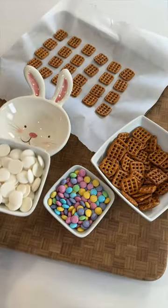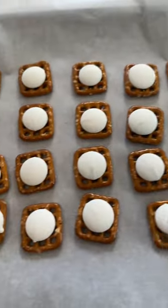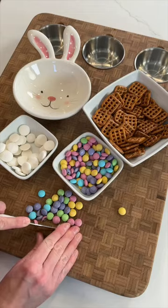Once you've got them arranged, you're going to grab your candy melts, place one on top of each, then pop them in the oven at 200 degrees so they can melt.